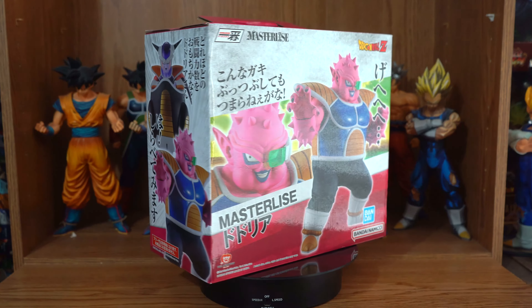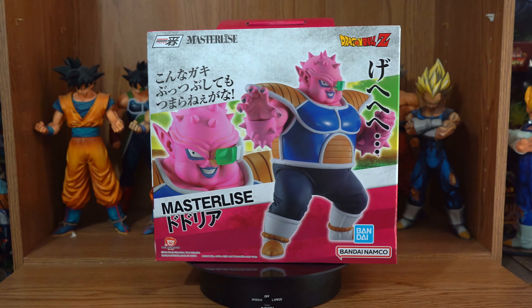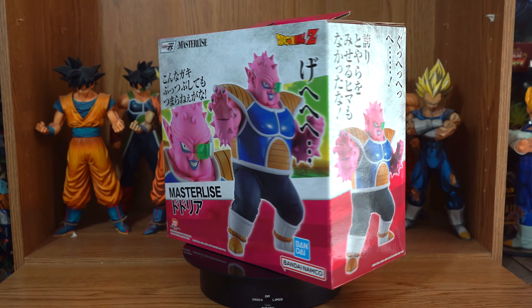Greetings, fellow Dragon Ball fans and collectors. I'm the DBZ Collector and I'm here to help you start or build your Dragon Ball collection. I buy it, I review it, you like it, you buy it, and your collection grows. This is the Fear Frieza Army Master Lies Dodoria.